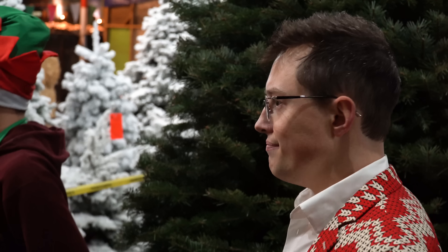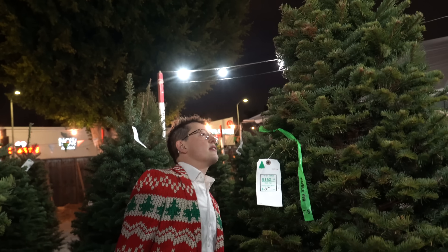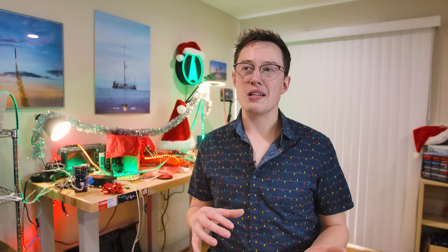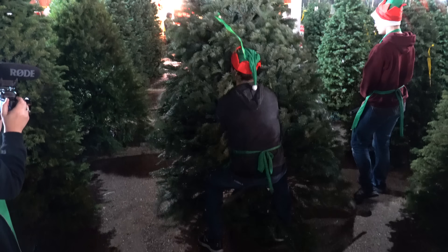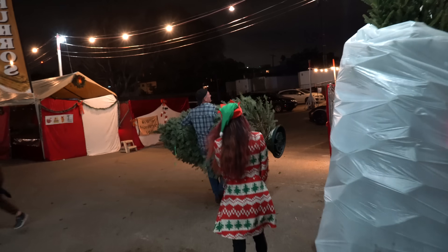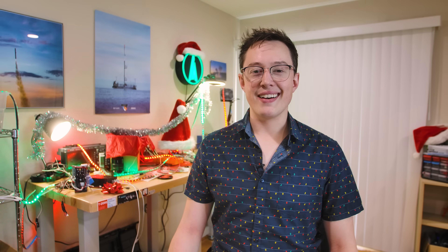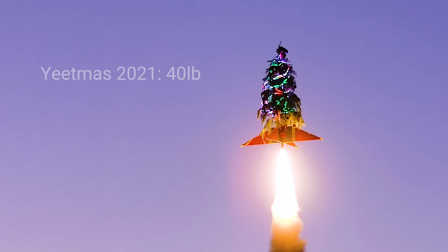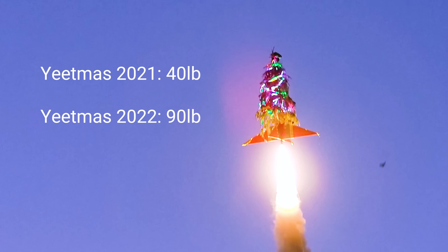Shopping for a Christmas tree that you want to fly is a little different than shopping for one that you want to have in your house. The things we looked for this year were the amount of floof in the tree, and we kind of wanted something a little bit taller. Once we found a tree that seemed to match the criteria, we purchased it and put it on a car. The good news is that at this point we have a tree, and the bad news is that last year's Christmas tree was 40 pounds without ornaments or the booster. This year's came in at significantly more than that, which does not bode well.